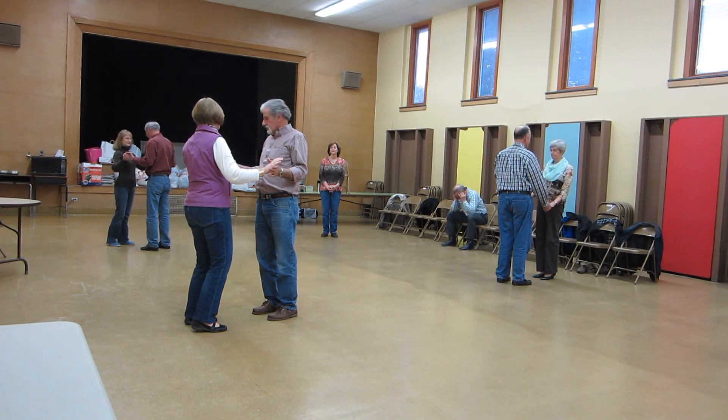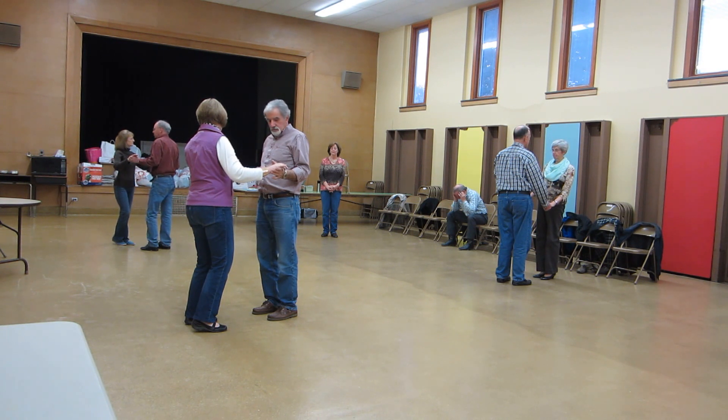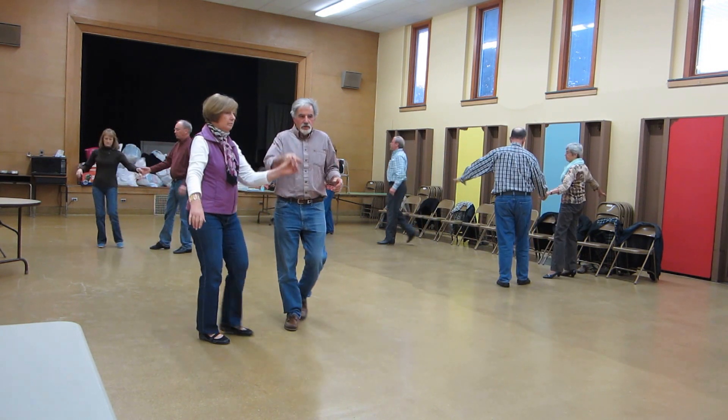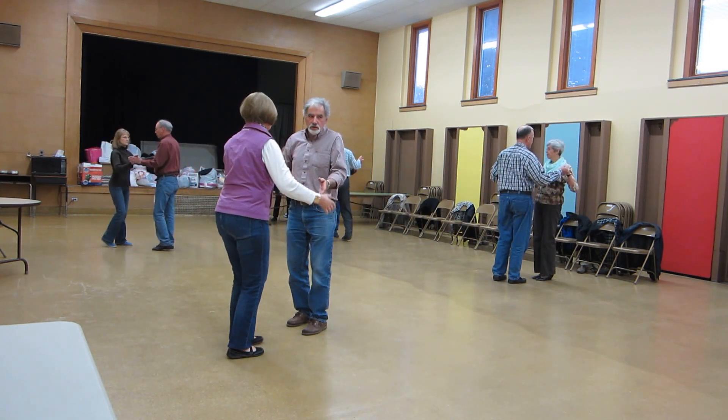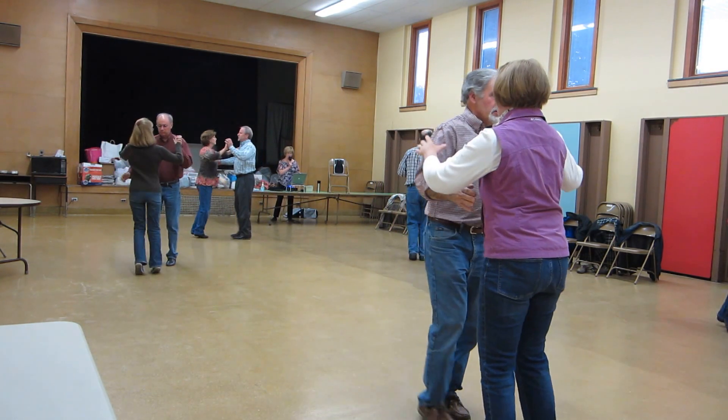We're doing an apart point butterfly touch and a waltz away. This is a waltz. Apart point, butterfly touch, waltz away, pick up side close, two forward waltzes.